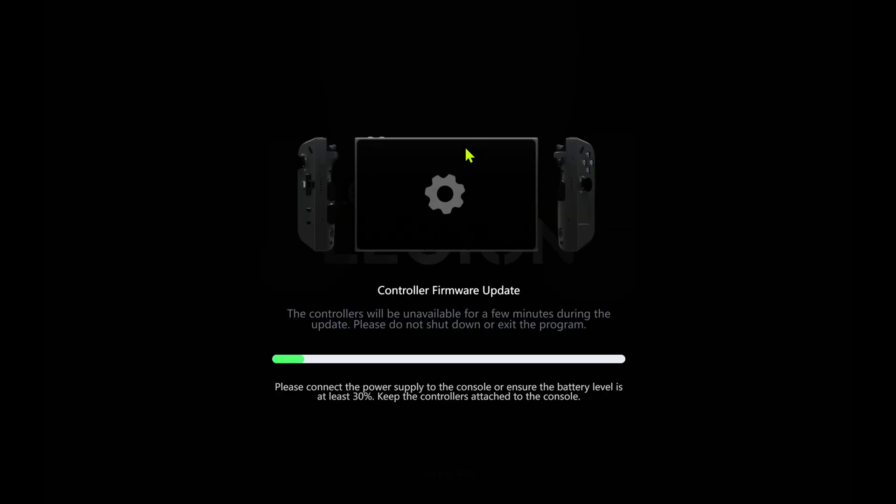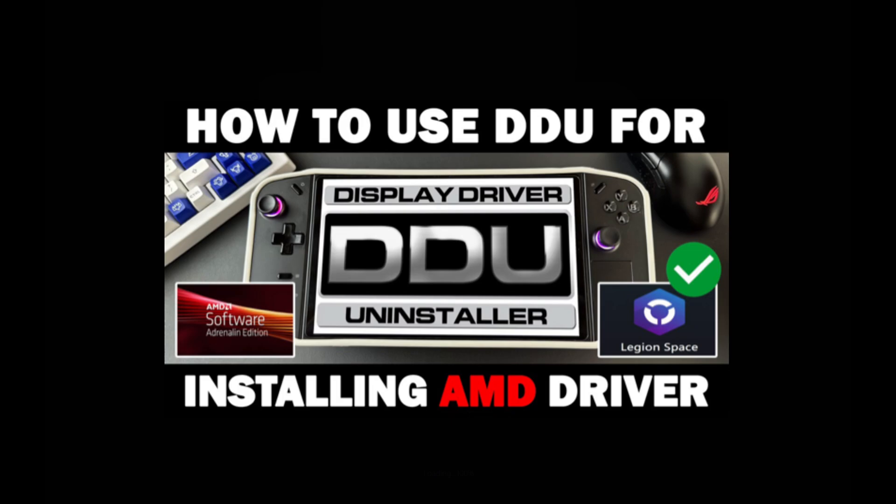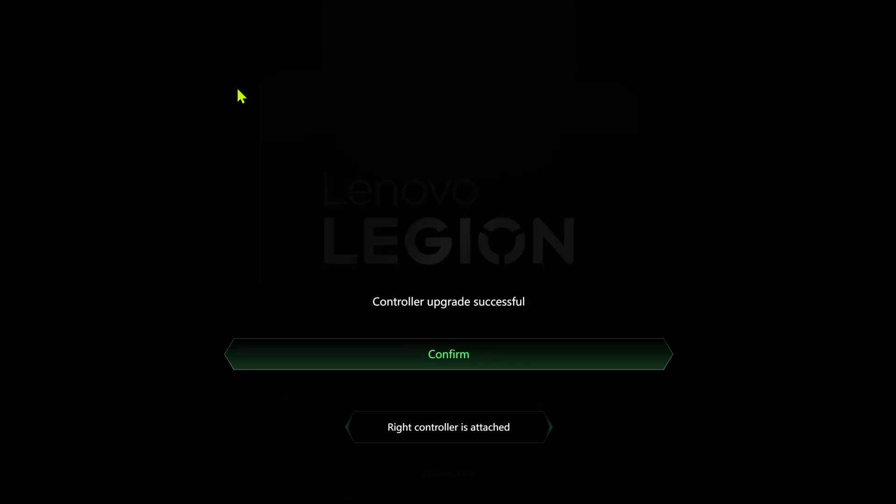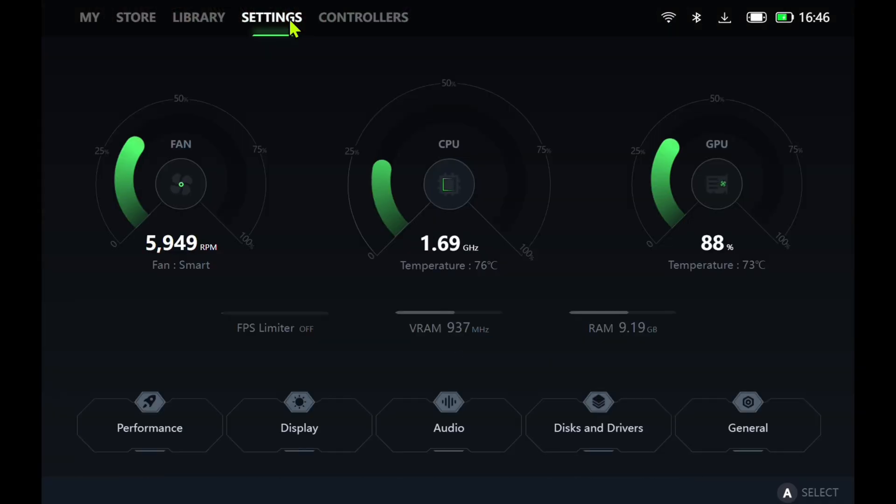Just a quick note: if you followed my tutorial on using DDU to install the AMD driver, no need to worry about this latest update — it won't interfere with anything. After the update, both Legion Space and Legion settings are working perfectly as usual.